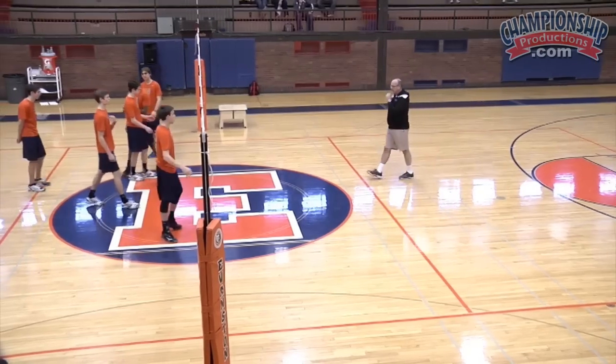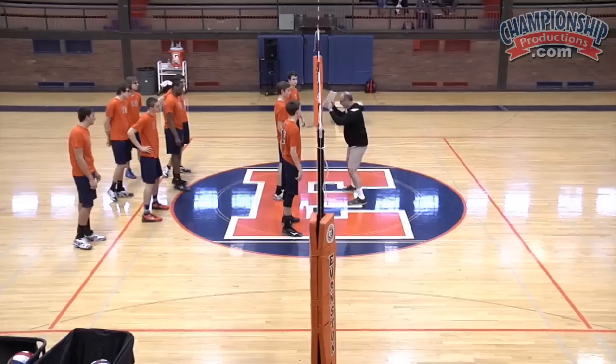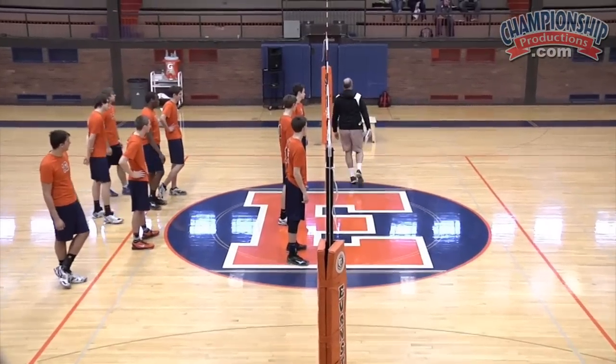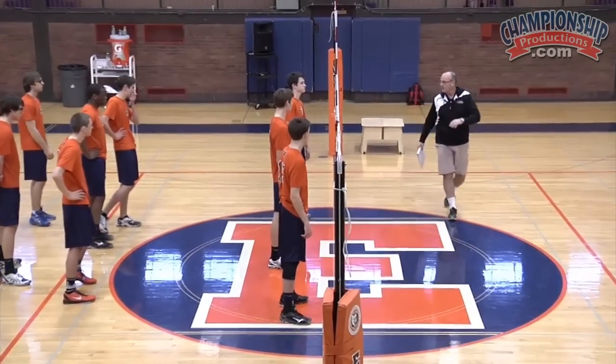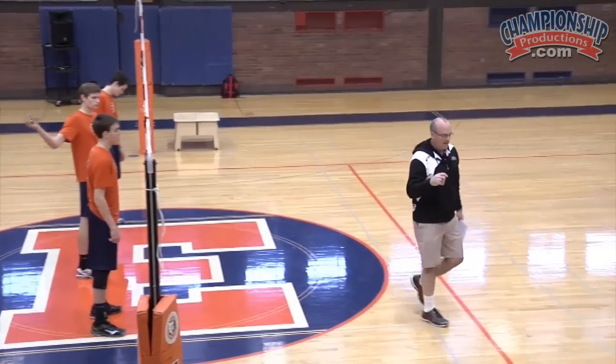What we're working with our middles — our middles have to again be in a position, make a step in the direction they're going to go, and then their step to get out to the outside has to be huge. You guys have to make a really aggressive step.